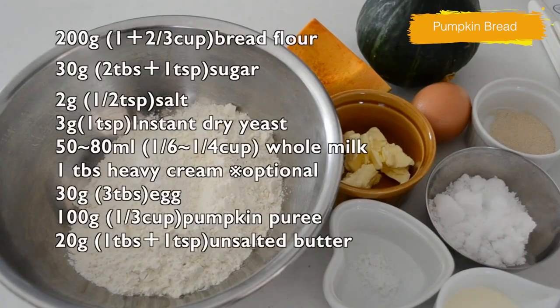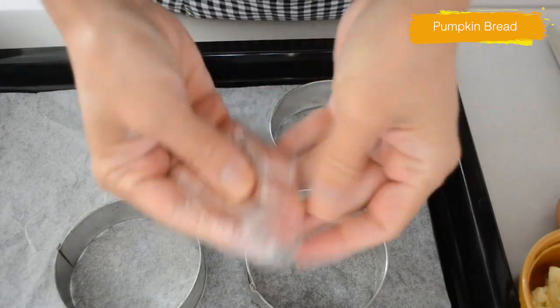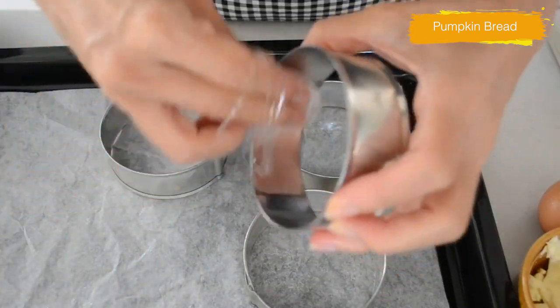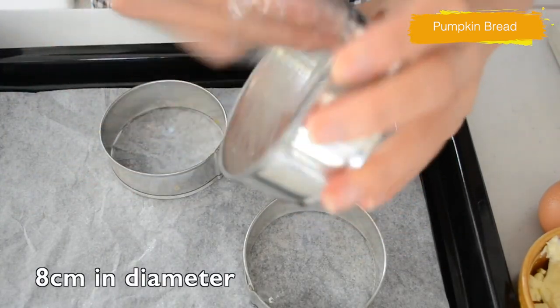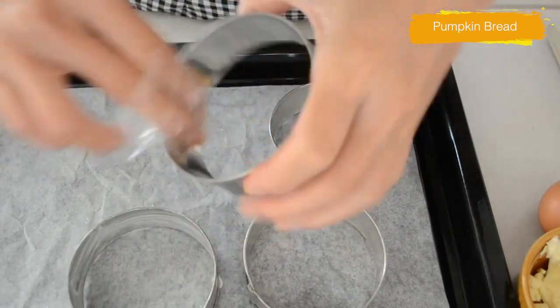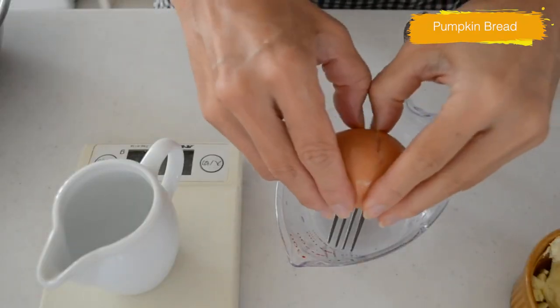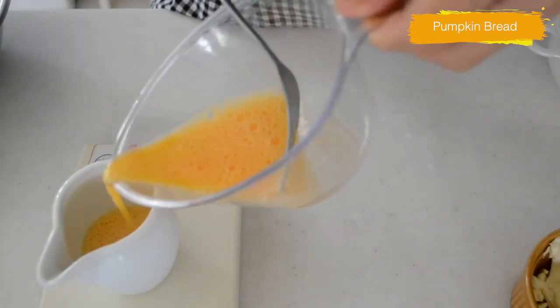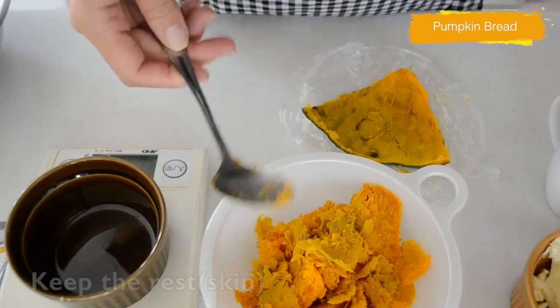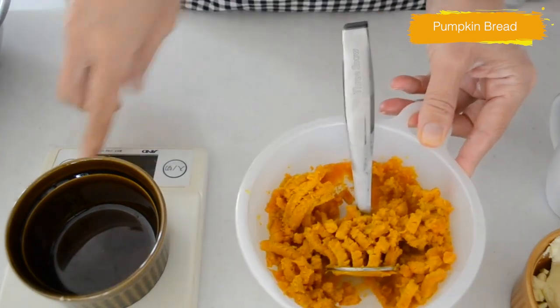You can use pumpkin or squash, whatever you have on hand. Let's cook the pumpkin. I'm using Japanese kabocha squash. If you don't want to use the microwave, steam or boil in the pot. While cooking, let's prepare the ring mold — grease inside with butter. Crack your egg, beat until the yolk and white are combined. We need 30g and save the rest for the egg wash. Take off the skin from the pumpkin and keep the rest for later. We need 100g of pumpkin puree.